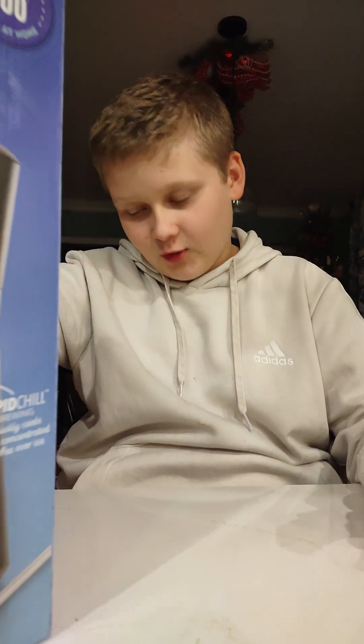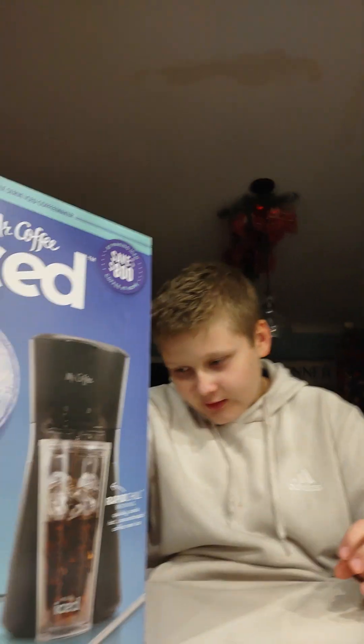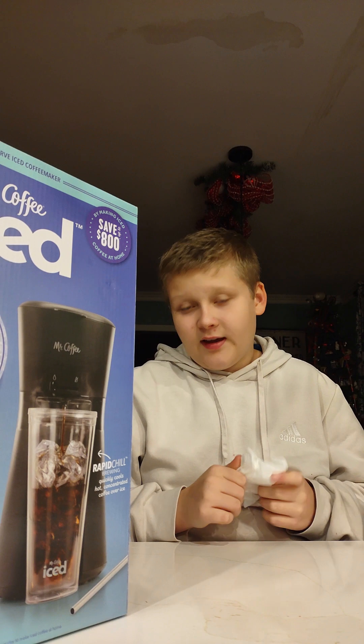It's Mr. Coffee Rapid Chill Technology — quickly cooled hot, concentrated coffee over ice, for flavor that's never watered down.